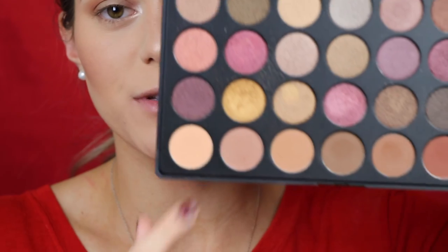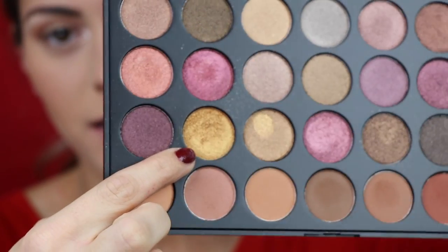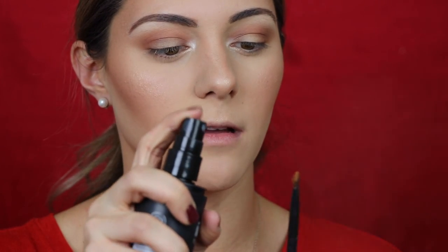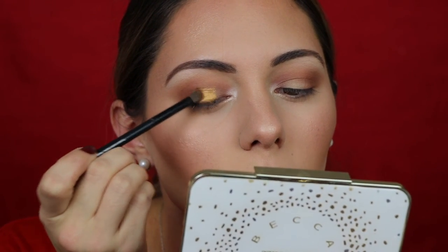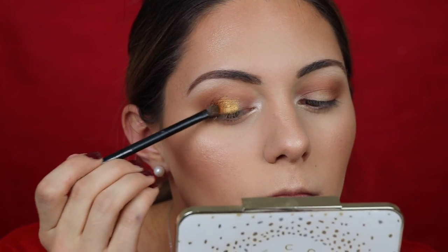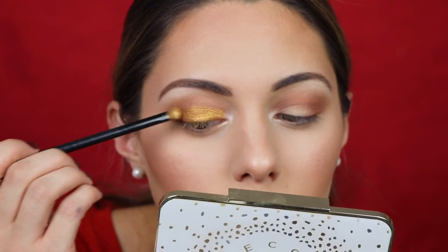Now for the lid — I'm so excited! I'm going back to the Morphe 35F palette and using this gorgeous gold shade. I'm going to pack that product on the brush and then spray it with a setting spray — you can use MAC Fix Plus, but I use the Maybelline setting spray — to make the shadow even more metallic and vibrant. Then I start packing it in the center of the lid and work my way out. I go back in with the Sigma brush to blend out the edges so there's no harsh line.